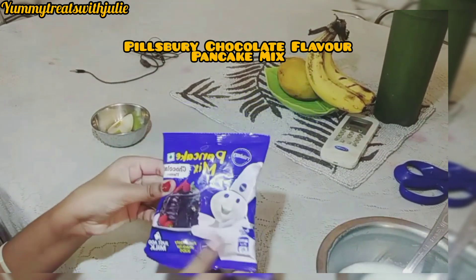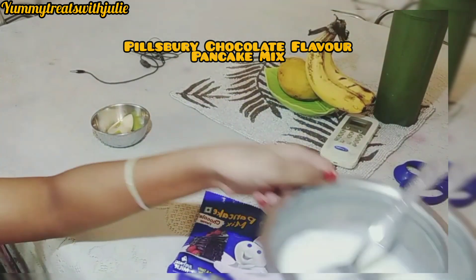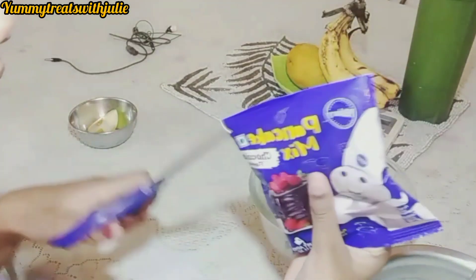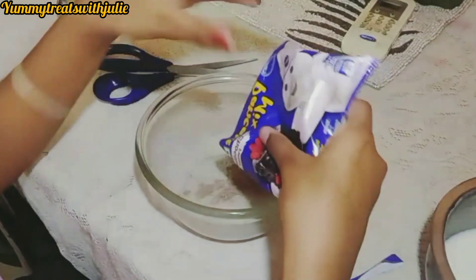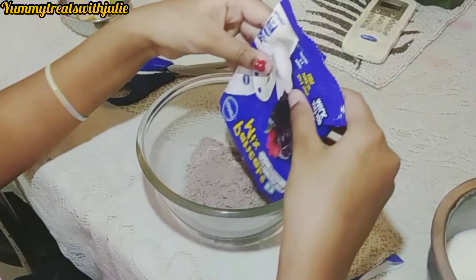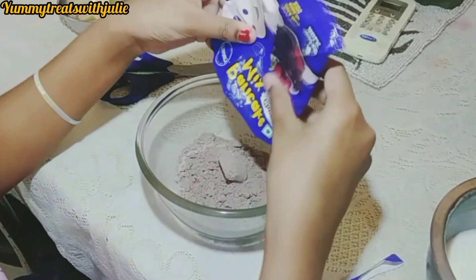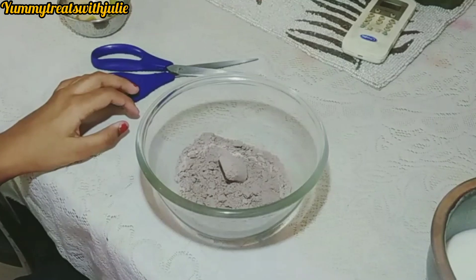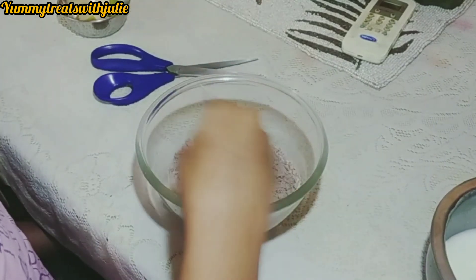Guys, I have 80 grams of the package here. This is only 40 rupees. I have used 1 cup of milk. Just cut it into a small bowl so that we can mix it well.